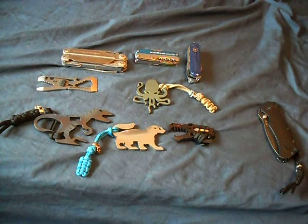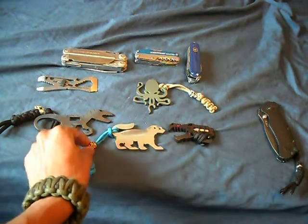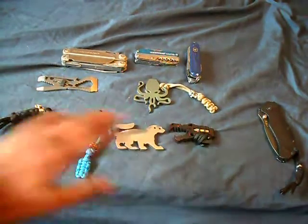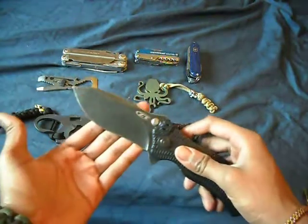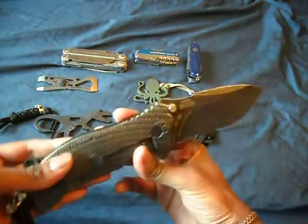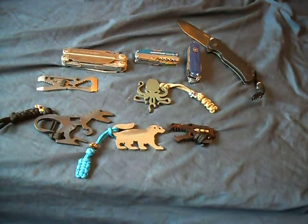So if you guys want to check them out, this is what's going on that I found — these cool little multi-tools. If you have any question on any one of these, let me know. And what knife am I carrying today? It's my Zero Tolerance 300 Blackwash — one of my favorite little guys right there. Thank you for watching my videos. Please like and subscribe. Dale out. Have a nice day, guys. Bye-bye.